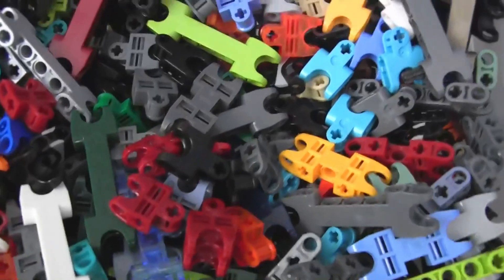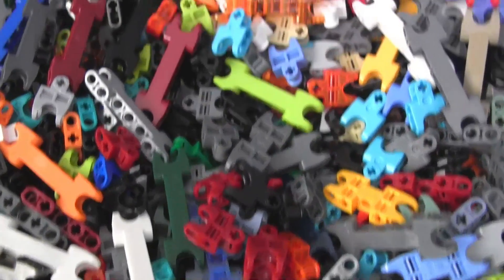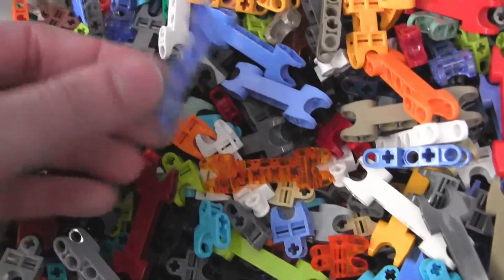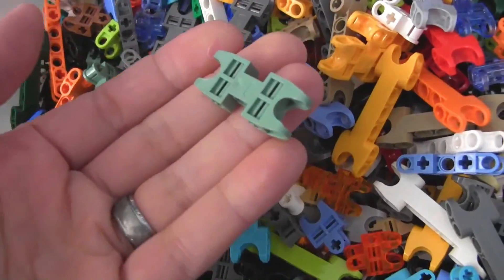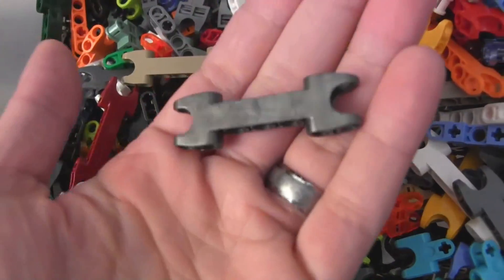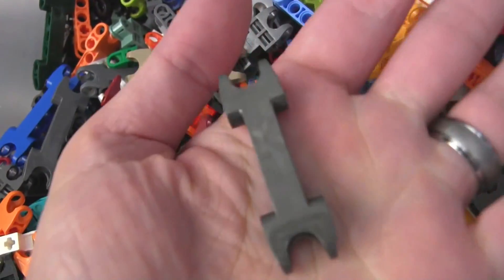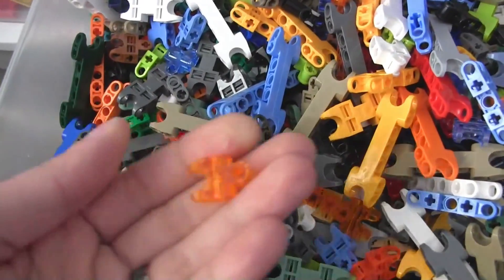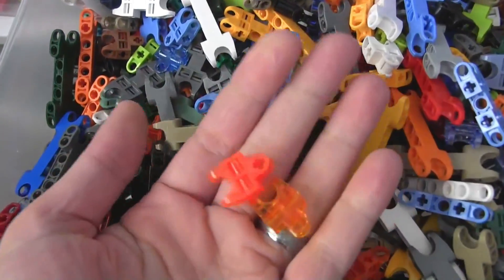And then all these types of pieces go together — this includes new and old, just a wide variety. Lots of the transparent ones, some of the less common colors. There's a pearl gun metal kind of color — different from the standard ones. New and old.